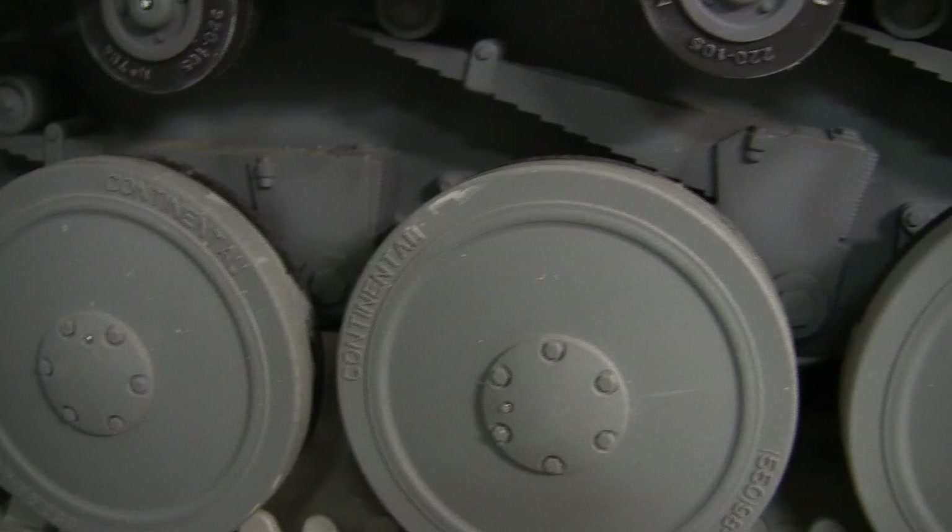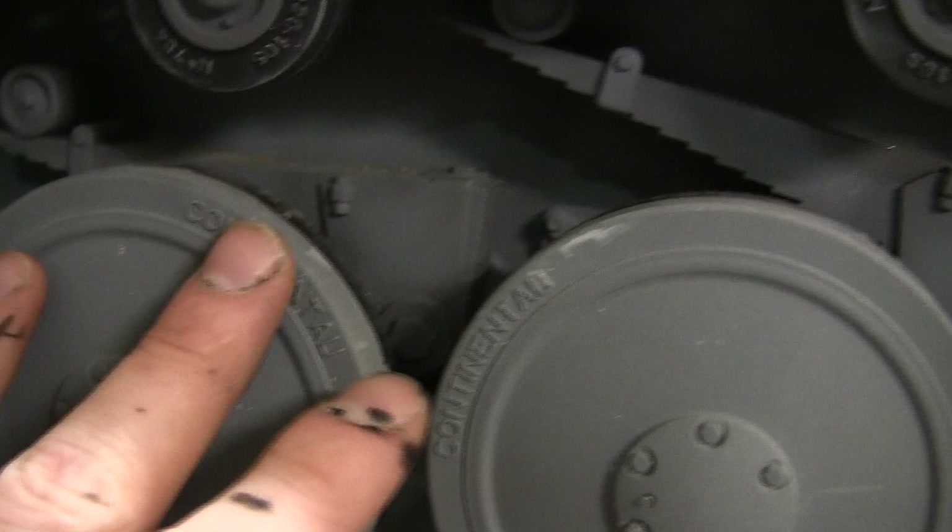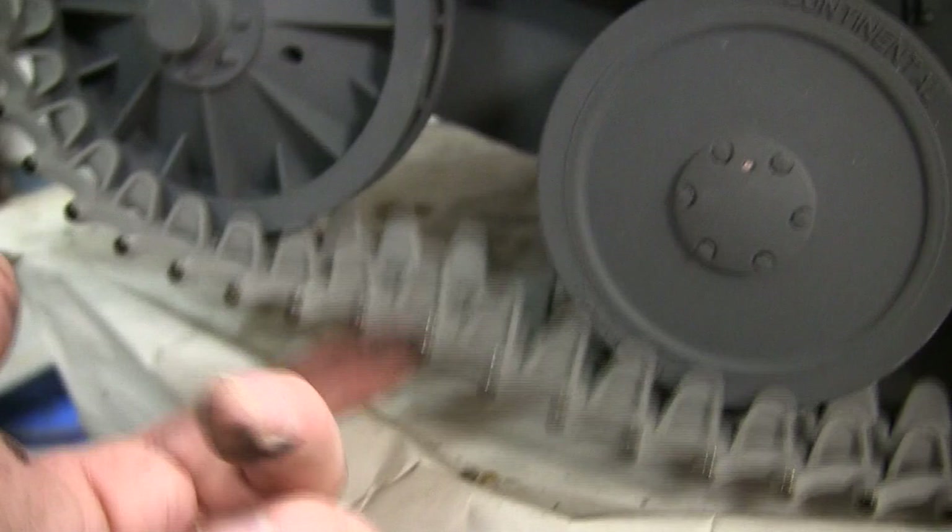If you have the pre-built version, it's a simple fix to make even when the wheels are assembled. Primarily because the way the Panther 2 track is, it's not as obstructive as the wheels on a Sherman where you have all the bogies and truck detailing in the way.